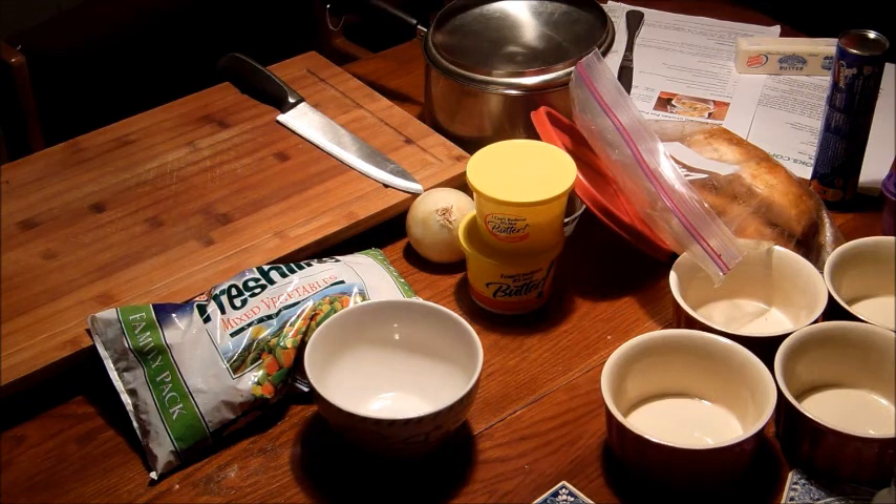The salt will absorb any added moisture, but mostly it's added just for taste in this case.